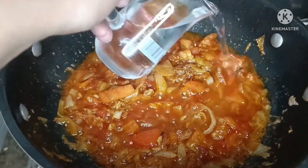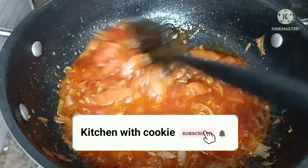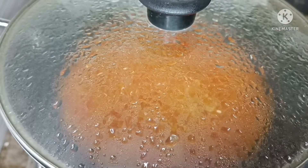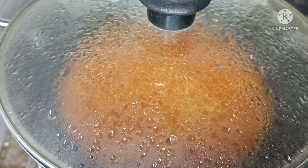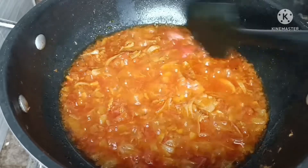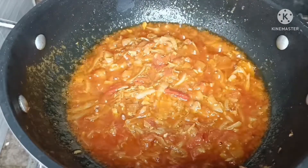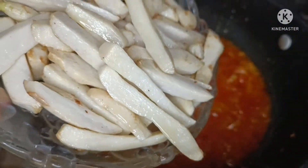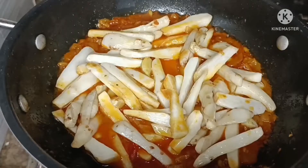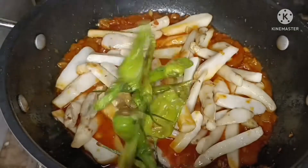I am mixing the tomatoes well. The tomatoes are ready and cooked nicely. Now we have to add our fried arvi into the masala. We will add the fried arvi now.